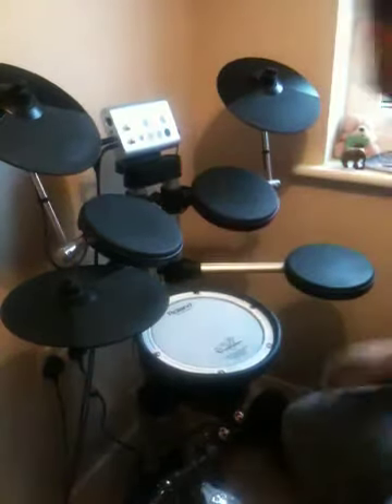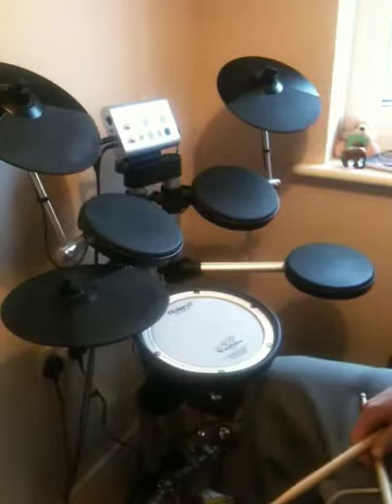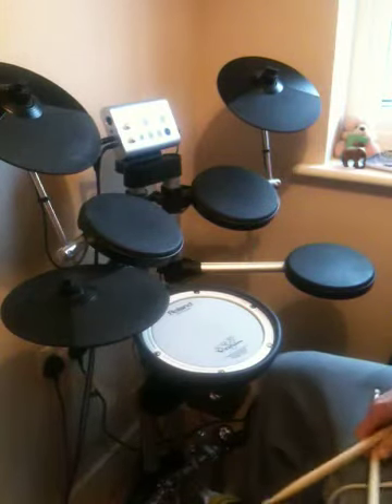Hello there. I want to share a little exercise which can be used as part of a groove or part of a fill. I've taken inspiration from the Mr. Big song called Take Cover.